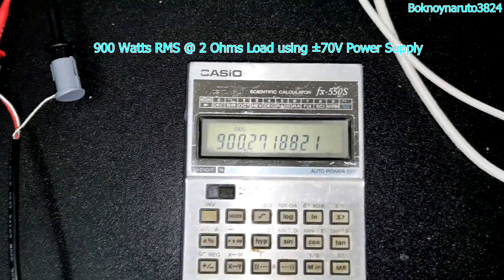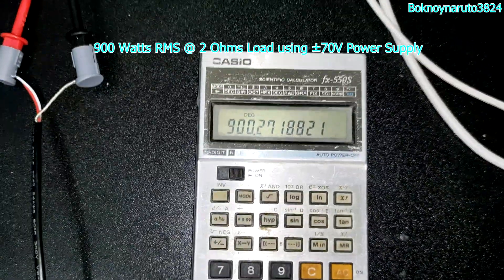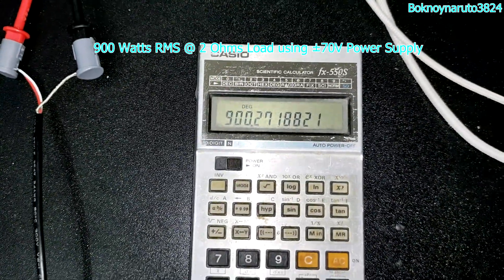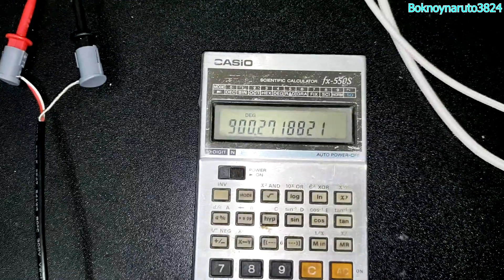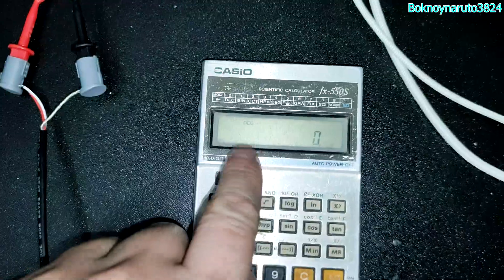The amp can actually do higher output power at 2 ohms with lower supply voltage — at 70 volts, we can do 900 watts RMS.